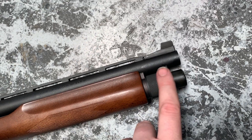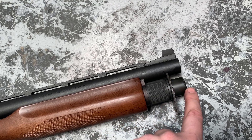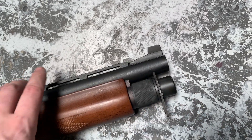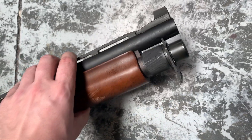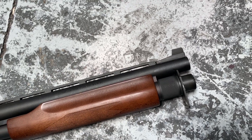As far as the work performed, we took the Scattergun Technologies magazine tube extension and milled it down flush to fit up with the barrel. The barrel has been threaded for all your different chokes and maybe a suppressor mount for the Sabo from SilencerCo — that's what I have on mine.